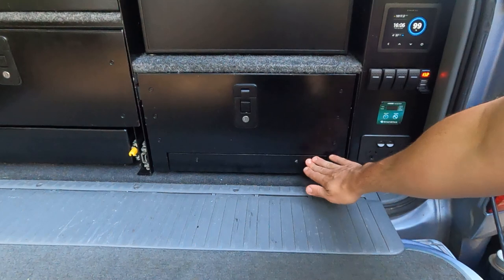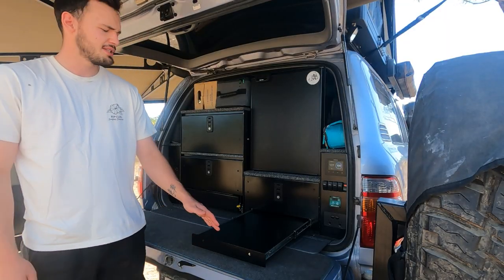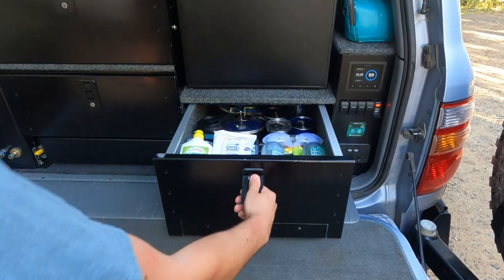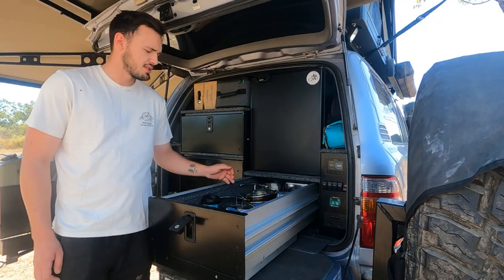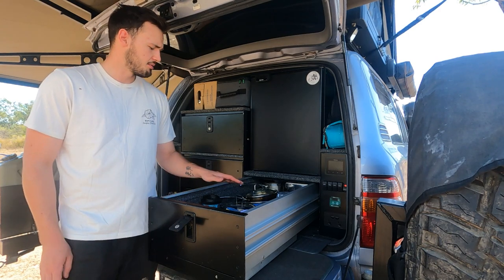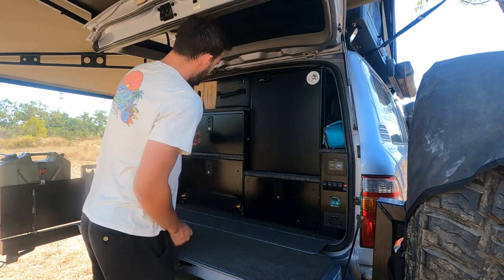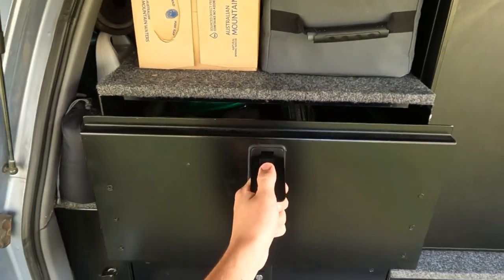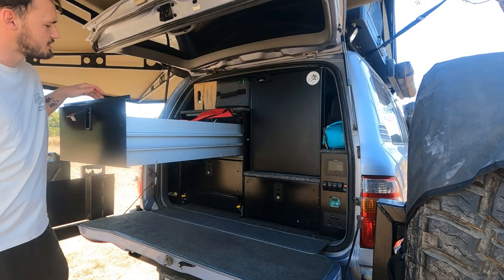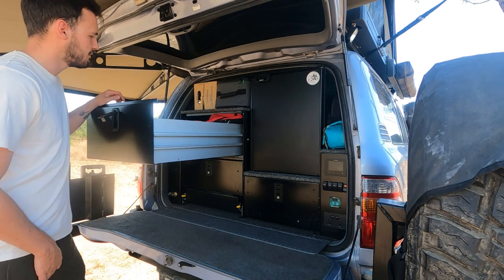Underneath the first drawer here, we've got a little push-out food-grade chopping board — really good for chicken, meats, anything like that so bacteria doesn't grow on it. In this drawer, this is where we keep all of our pots, pans, cooking utensils, niche board, toaster, sifters, bowls — anything related to the kitchen lives in here, so everything's nice and organised. The top drawer is where we keep all of our tools, camp ovens, speakers, hammocks, lights, chainsaws, hoses, mozzie stuff — anything to do with tools or gear lives there.